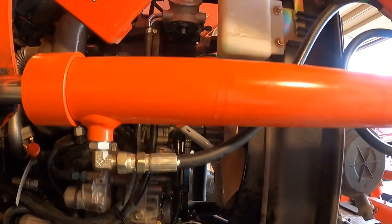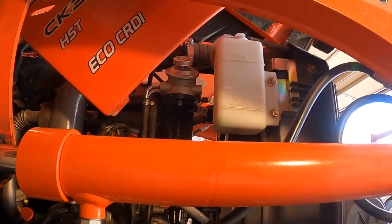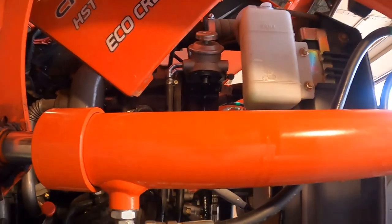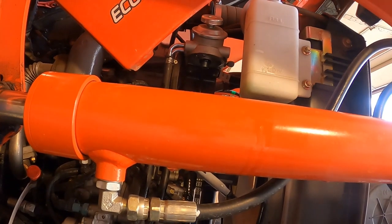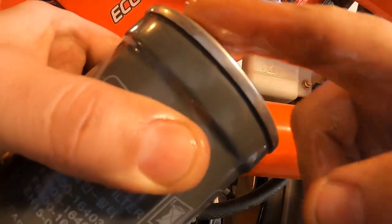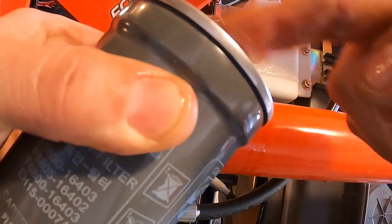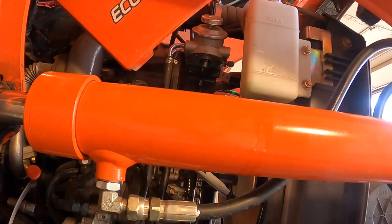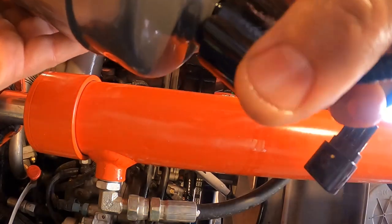Sorry about the camera angle. You're going to take the new filter, stick it on, and put a little oil on the seal. Then locate the little electrical connector and screw the filter in.